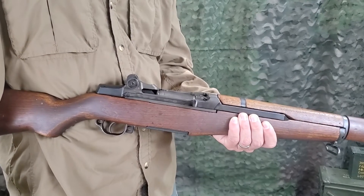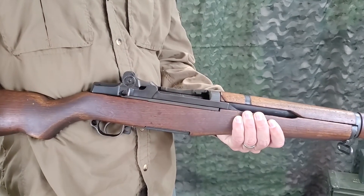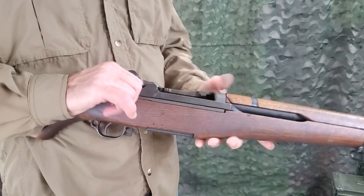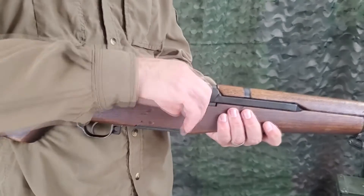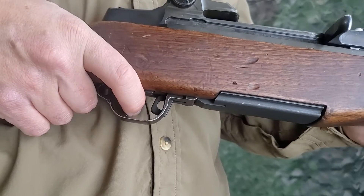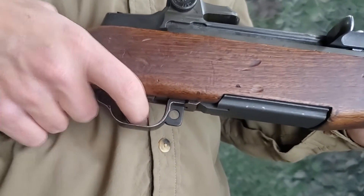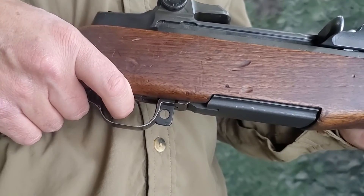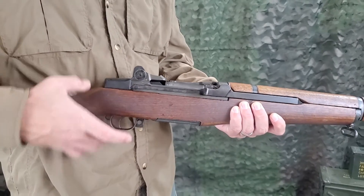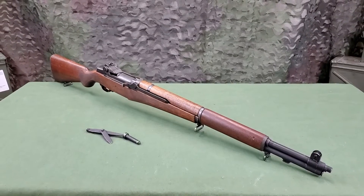To function check the rifle, pull the operating rod to its rear-most position. The bolt should stay open. Close the bolt and snap the safety into its locked position. Squeeze the trigger — the hammer should not fall. Push the safety forward and squeeze the trigger; the hammer should fall. The next film in the series will cover loading and unloading.